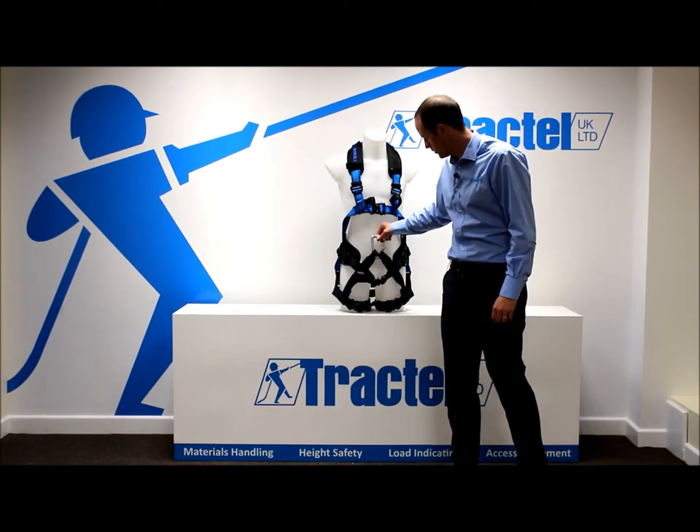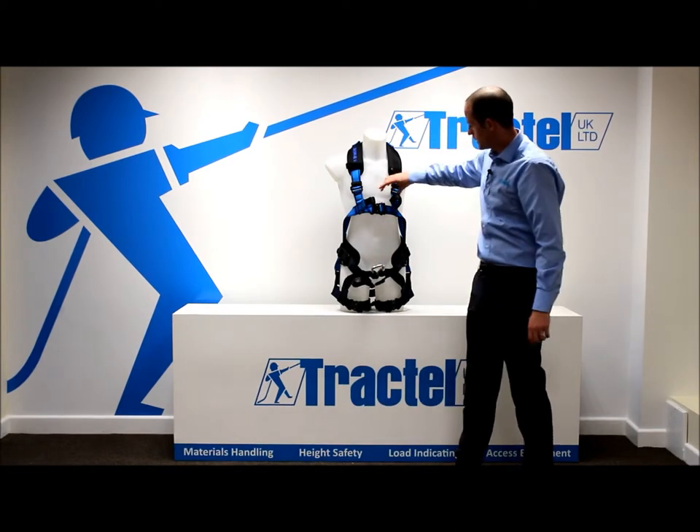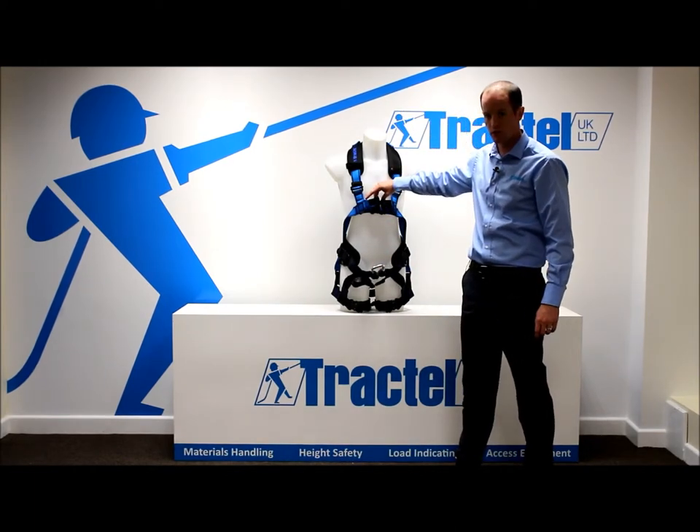The attachment point at the bottom is two webbing loops which you need to connect together with a carabiner. It's the same at the chest height, but this one can be used for fall arrest.